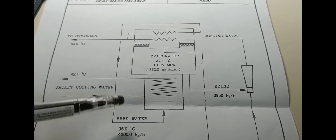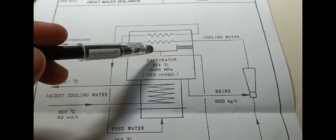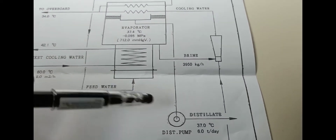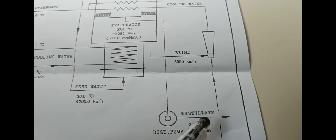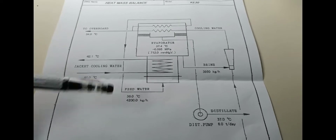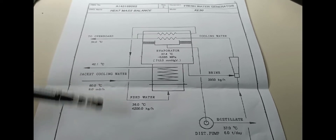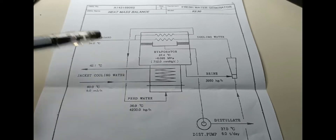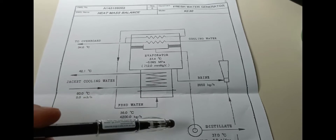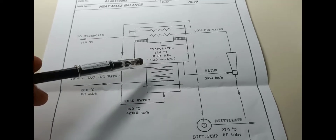The fresh water generator is continuously running. The distilled or produced water is continuously monitored by the salinity indicator, which is attached in the outlet line of your distillate pump. Any alarms due to high salinity or high salt content will cause an audible alarm on the local side and on the engine room monitor panel. The salinity indicator will then activate the solenoid valve for recirculation to your evaporator.